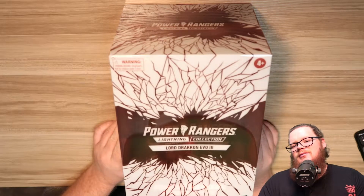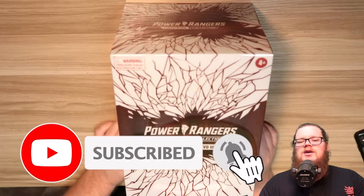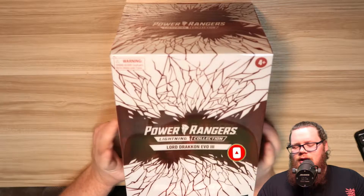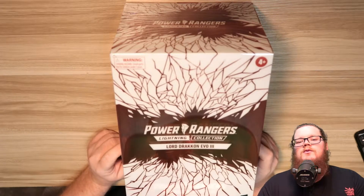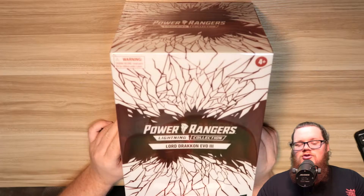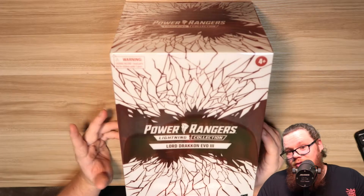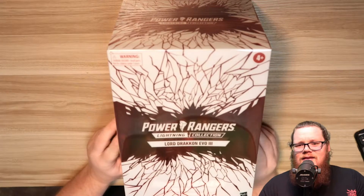Before we do, make sure to hit that like button, hit that subscribe button, and ring that notification bell to be notified about all my videos — it really does help out the channel. I want to get to 2,500 and 3,000 subs here soon, and once we do that we will be giving away a Power Rangers SPD Omega Ranger with the Omega Cycle, and the Power Rangers Psycho Ranger Lightning Collection Team Pack, so potentially you could be winning something. But now, let's get into the video.